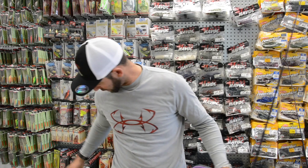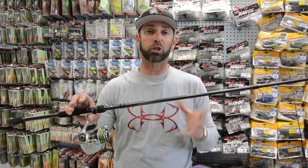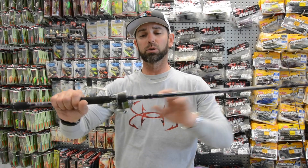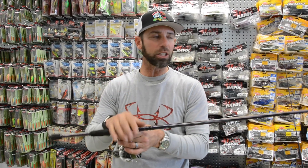Mini swim baits — really, really key bait for us. And the rod and the reel: I basically just used the same rod that I'd use for small swim bait fishing in freshwater. I use the Abu Garcia Ike series rod. It's the 7'6", medium action, a little bit longer rod. And in a kayak, that longer rod is going to give you longer casts and more controlled bait.